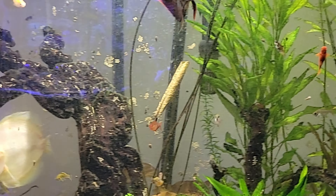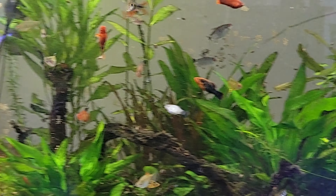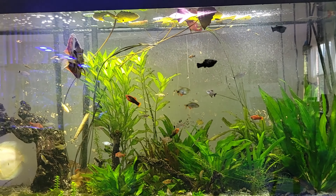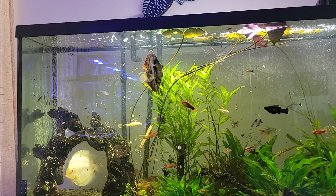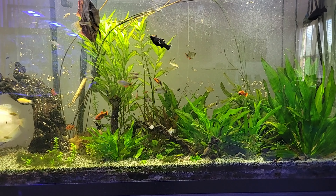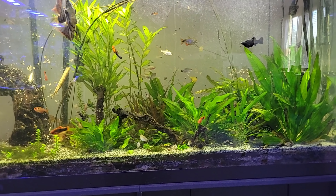This is what it looks like up close — you can see the driftwood in there, all the fish swimming around, and the plants at the top. Isn't that lovely? It's something fresh and nice to look at.